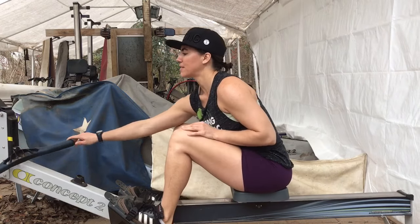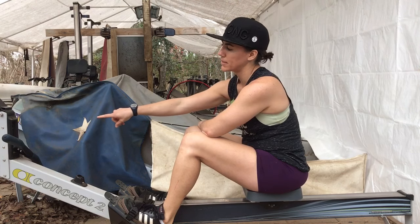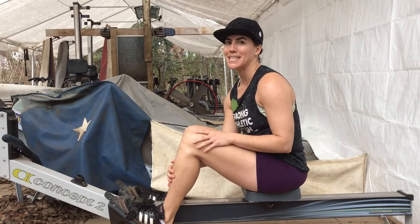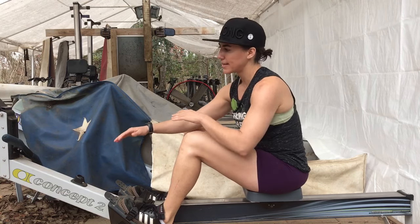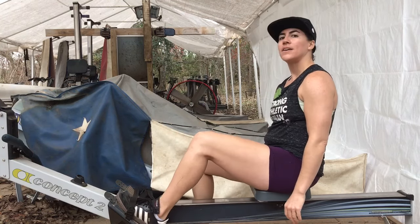Alright, I hope that gives you a little more insight into the rowing stroke. The reason you see me putting the handle all the way at the top of the machine rather than in the handle holder is because I'm not going to row anymore today — I don't want to have my chain stretched out. Alright, I hope you had fun using rowing as a good cross-trainer.